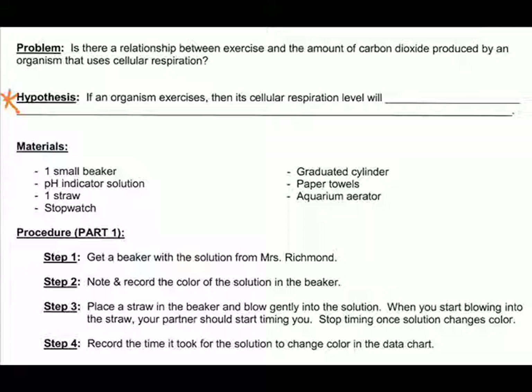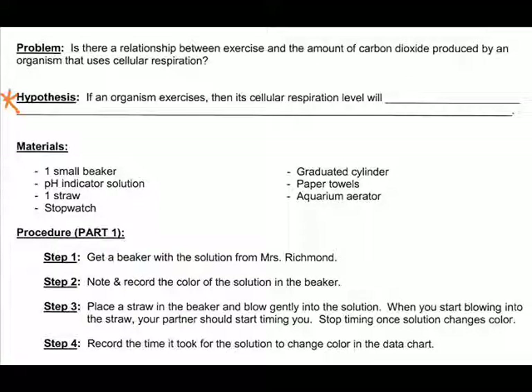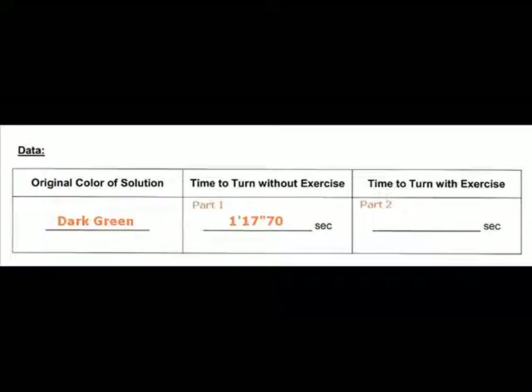The materials needed for this lab are one small beaker, some pH indicator solution, a straw, a stopwatch, a graduated cylinder, paper towels, and an aquarium aerator. For Part 1, get a beaker with solution from me. First, note and record the color of the solution in the beaker. On the back of your sheet you'll see a data chart — the first box asks what color the liquid is. Please stop and fill that in now. After recording the color, place a straw in the beaker and gently blow into the solution. Your partner should start timing when you start blowing, and stop timing once the solution changes color, then record the time in the data chart.